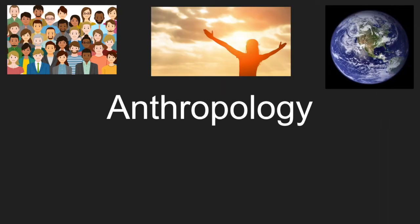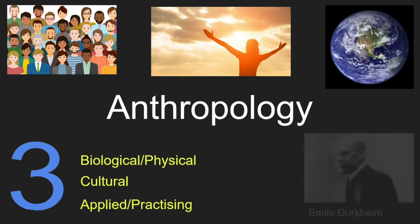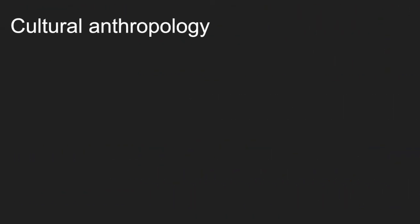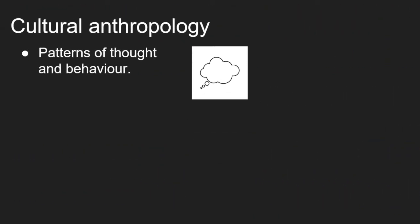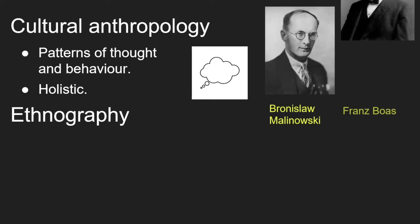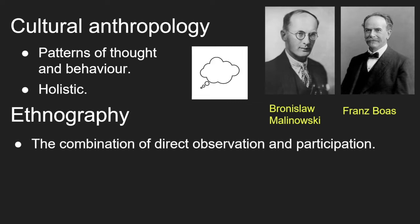Anthropology is the study of the human race, especially of its development, customs and beliefs. We will be focusing on a cultural approach here. Emile Durkheim's Elementary Forms of Religious Life opens up the arena of anthropological history, but there are arguments over whether anthropological knowledge is made of more historical or scientific knowledge. Cultural anthropology focuses on patterns of thought and behaviour in different societies. Anthropologists take a holistic approach where they demonstrate the relatedness of cultural elements. One of the main components of anthropology is ethnography, pushed by Malinowski and Boas in the combination of direct observation and participation with the groups and societies being studied.